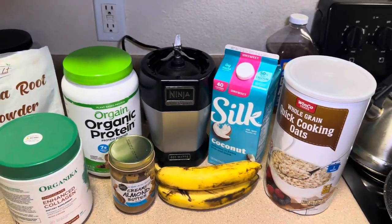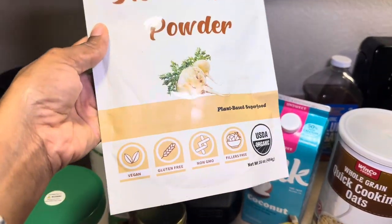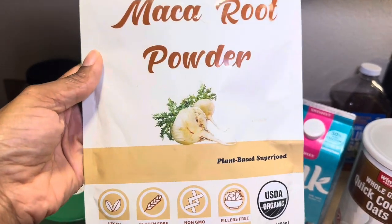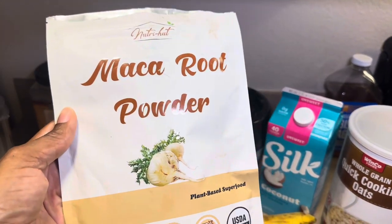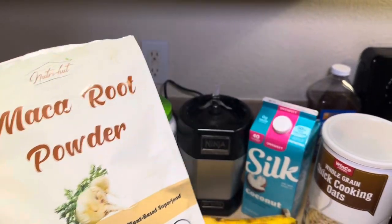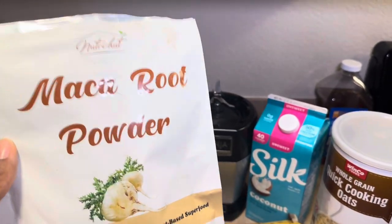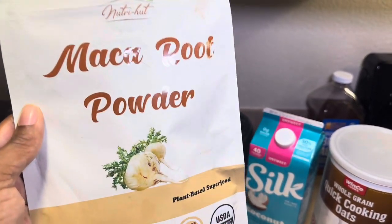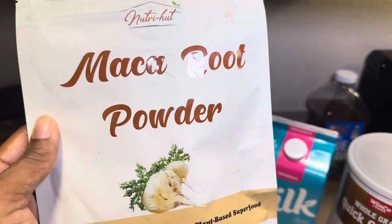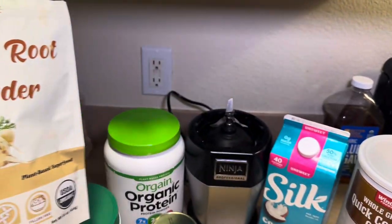I use this maca root powder right here — I need to restock on this. It's vegan, gluten-free, non-GMO, all that good stuff, and it is a plant-based superfood. This is really good for if you are working out. I kind of tweaked my back about a week and a half ago so I've been taking it slow, but this is really good for gaining muscle mass. I'll probably be going to Grocery Outlet soon to get some more.